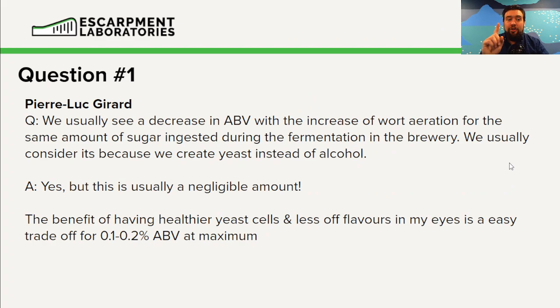Question number one from Pierre-Luc Girard. We usually see a decrease in ABV with an increase of aeration for the same amount of sugars ingested during fermentation — we usually consider it because we create yeast instead of alcohol. So the idea here is: if we're adding more aeration to the wort, are we going to see increased yeast cell biomass and less alcohol?